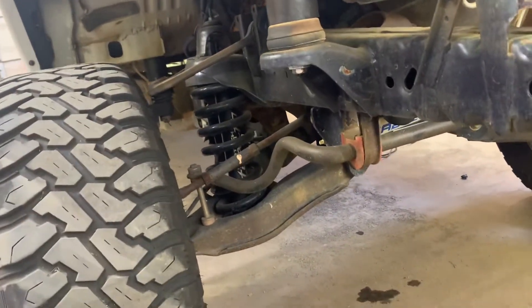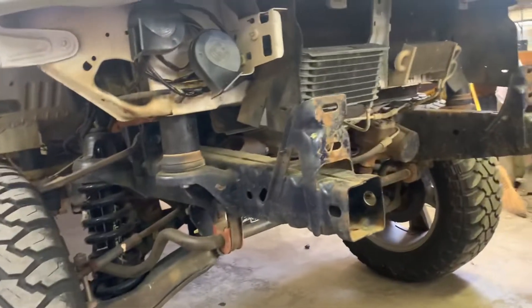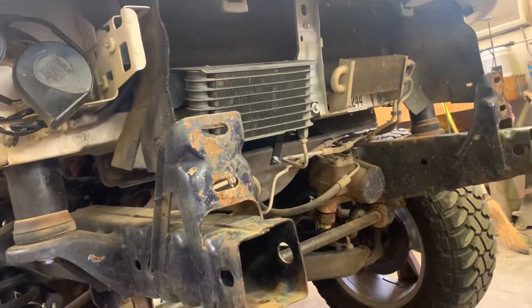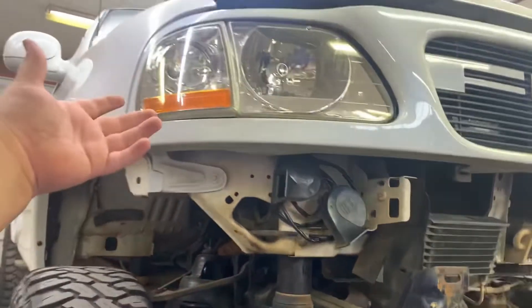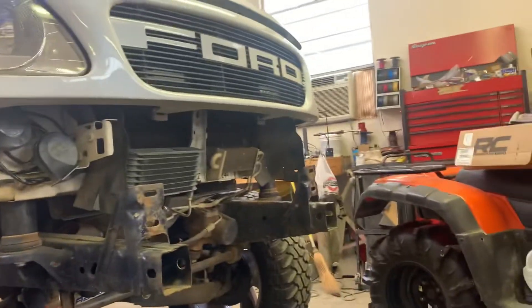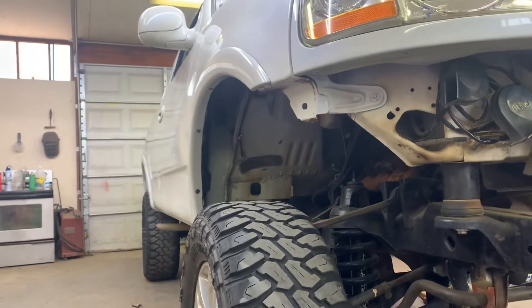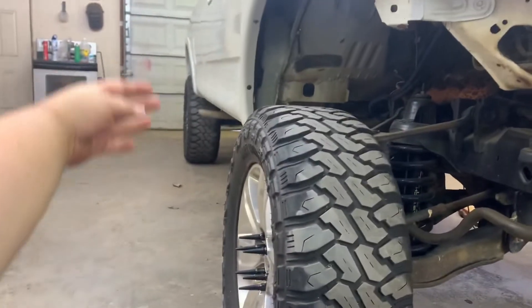One thing I don't like about these new steps is they will stick out past the tire a little bit, but it kind of is what it is. For this truck there's not a company that makes any steps that I like anyway, other than if you can get some AMP steps and make them work — but AMP doesn't make steps for these. And I really don't want to buy a $1,500 to $1,600 set of steps for trial and error. So we're going to make these work for the time being, and then maybe at some point in the future we'll try to get some AMP steps after I do a little bit more research.